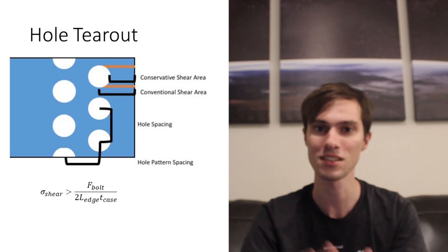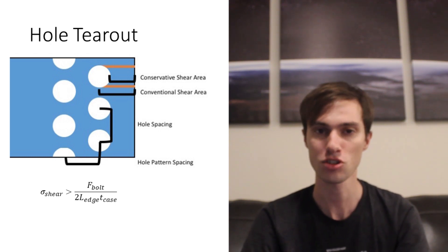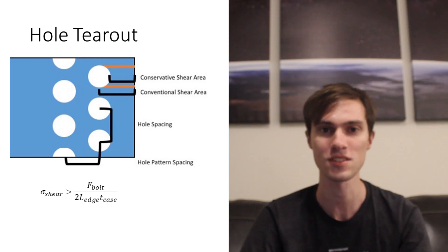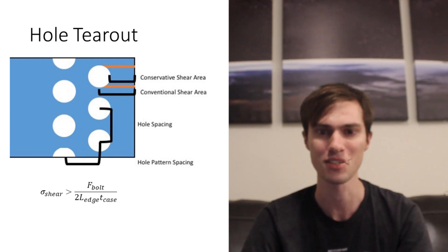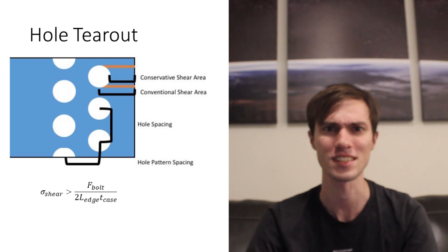A good rule of thumb is to keep a hole at least one to one-and-a-half diameters away from the edge of the material it's being drilled into. Now that we know how far away the hole is from the edge of the material, we can do a hole-tear-out calculation, where we analyze the cross-section of the bolt hole and the material to the edge of the case and decide if there's enough strength there to withstand the force the bolt will be applying.